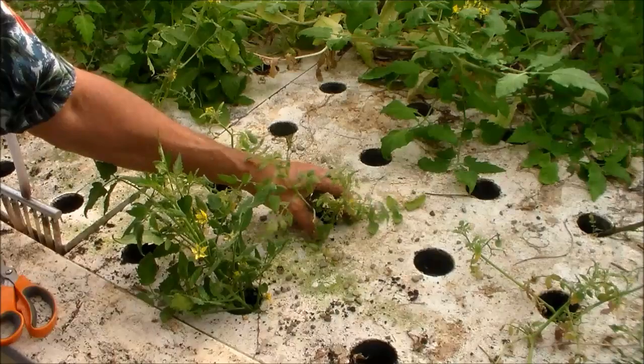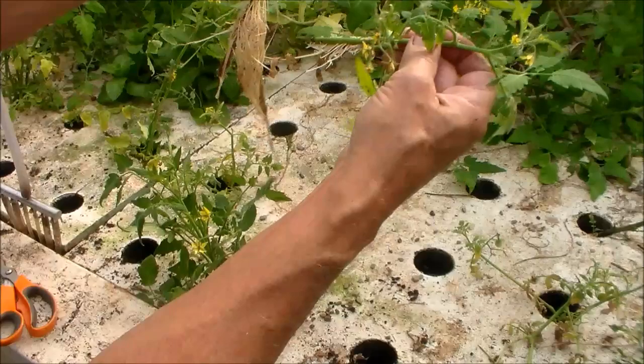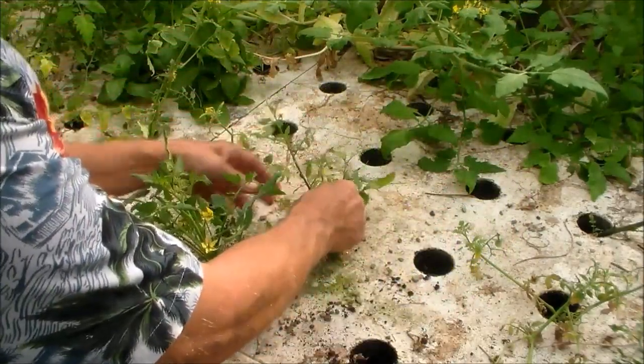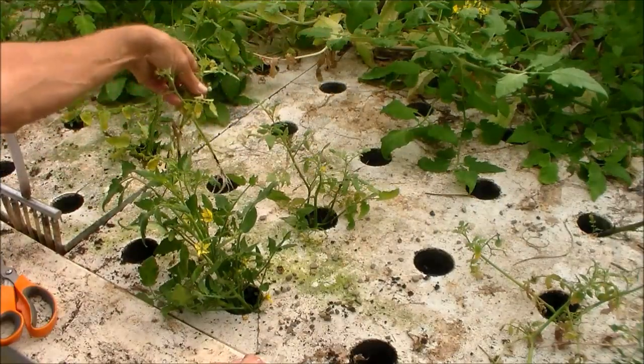Here are some that I put in last week. You can see roots have already taken off pretty good on those — those are ready to plant. Here's some more; these could go into small pots.